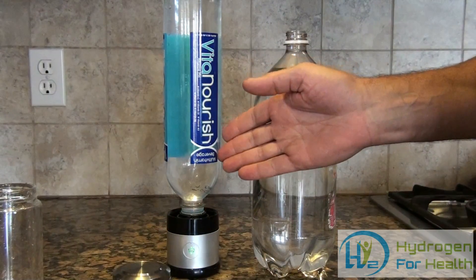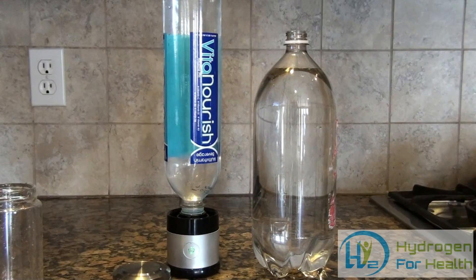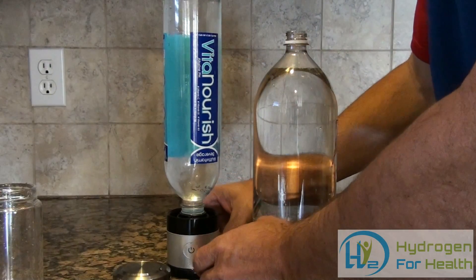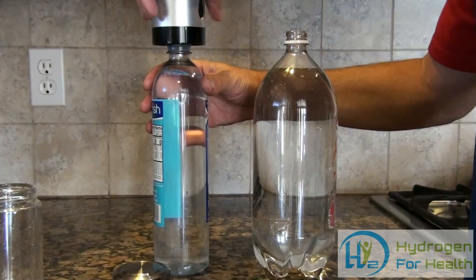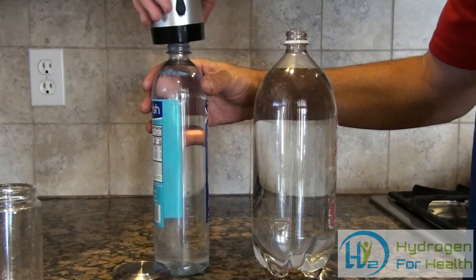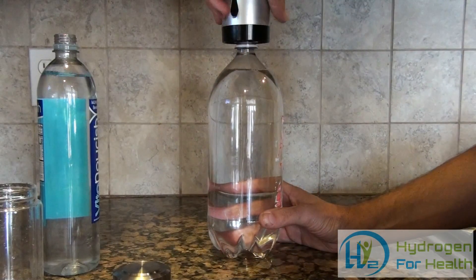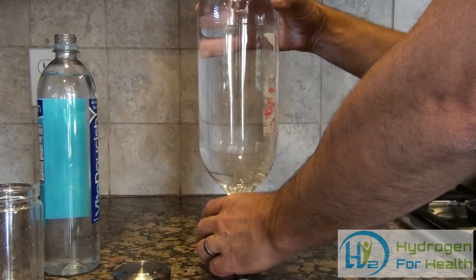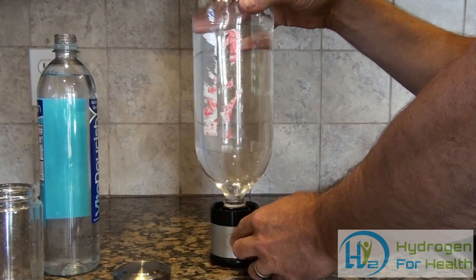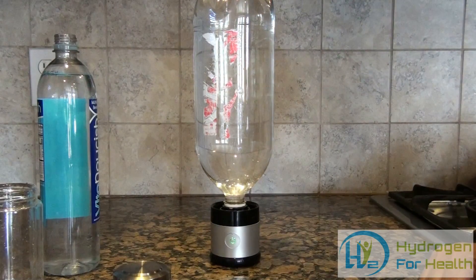This puts the hydrogen directly into your bottle. Then you can take it off, cap it off, put it in the refrigerator, and drink it when you want to. This will also attach to a 2 liter bottle — just like that.